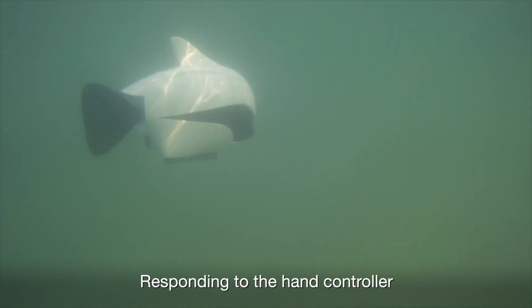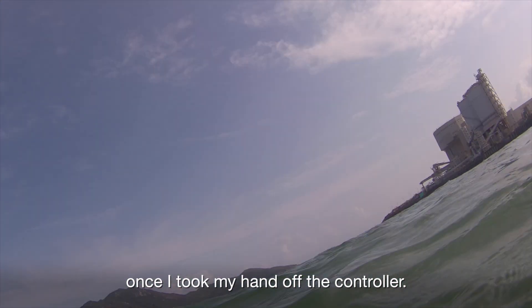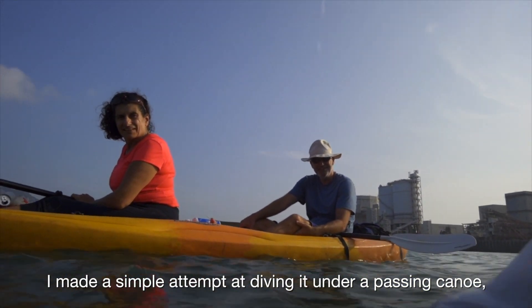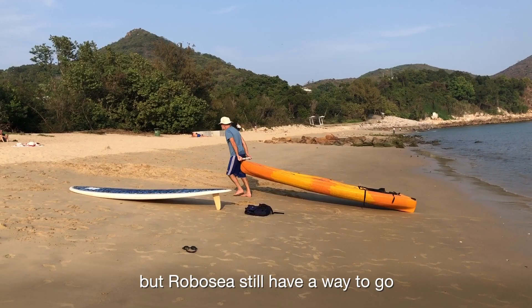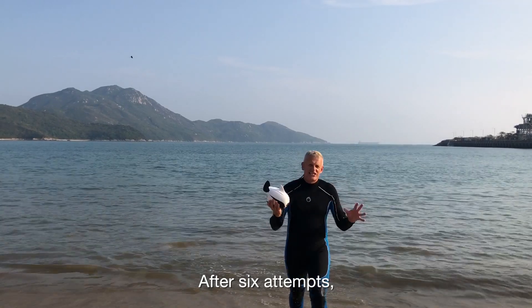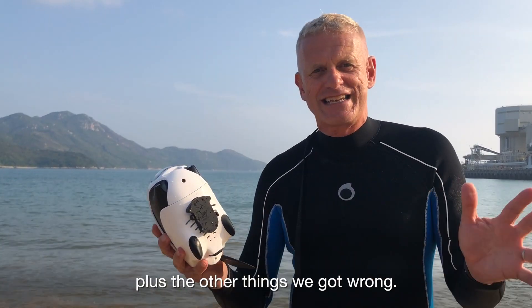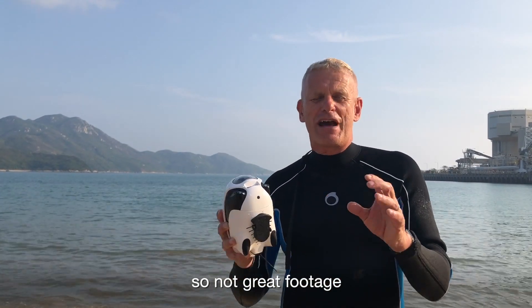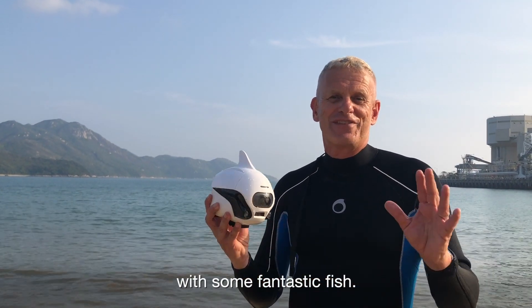Finally, the Biki dived. Responding to the hand controller, it plummeted out of sight and then returned as promised to the surface once I took my hand off the controller. It was hard to control in the sea — I made a simple attempt at diving under a passing canoe but was not able to keep it on course. After six attempts we finally got the RoboSea Biki to work — turns out we just needed the little weight on the bottom. Unfortunately the sea is very murky today so not great footage, but there's massive potential for this thing. Looking forward to trying it out on a beautiful clear day with some fantastic fish.